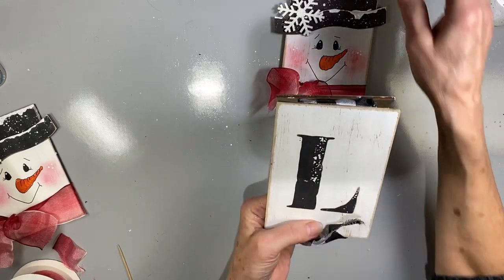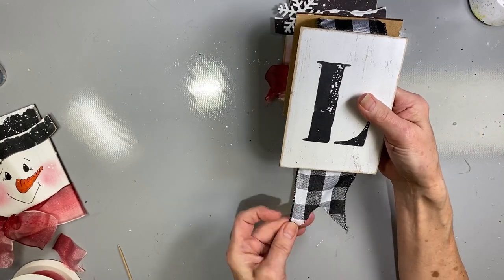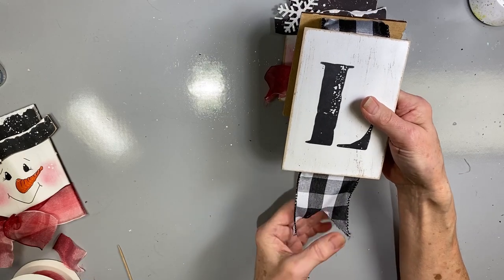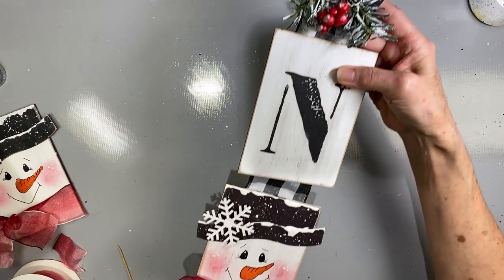And at the end, I did a little fishtail on the ribbon — just a really fun wall hanging.